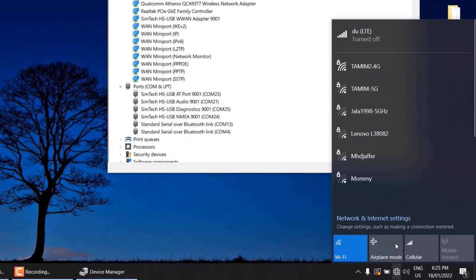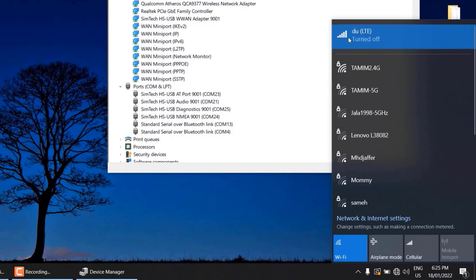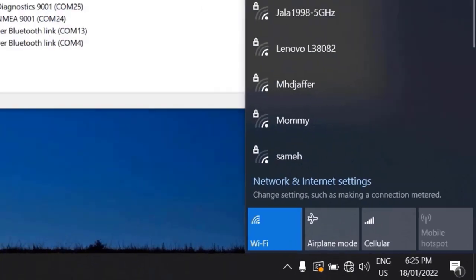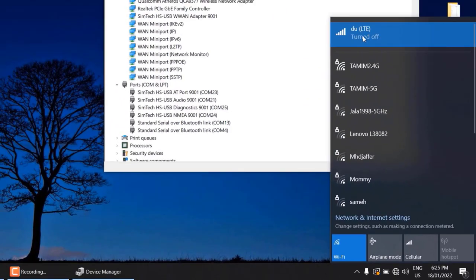Now you can click on the network settings. Here you will see an option called cellular network has appeared. This is currently turned off. To turn it on, you can follow the guide on our website. This is how you can start the internet using the SIM 7600.